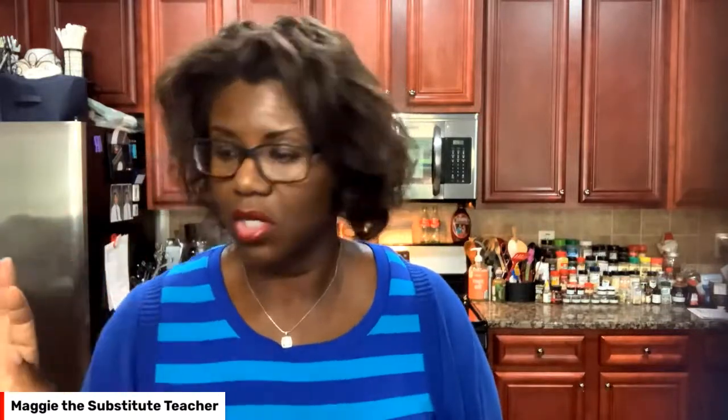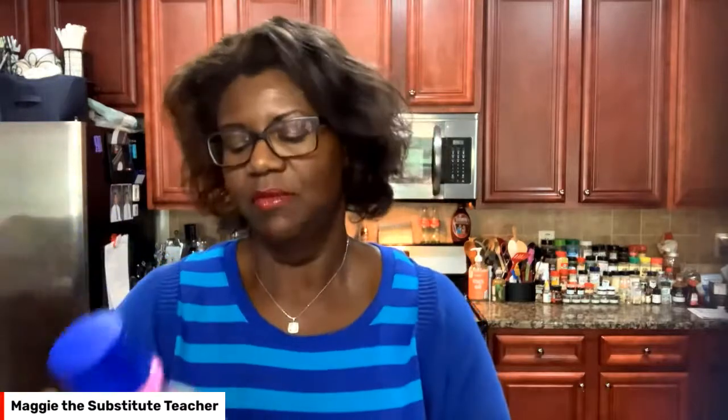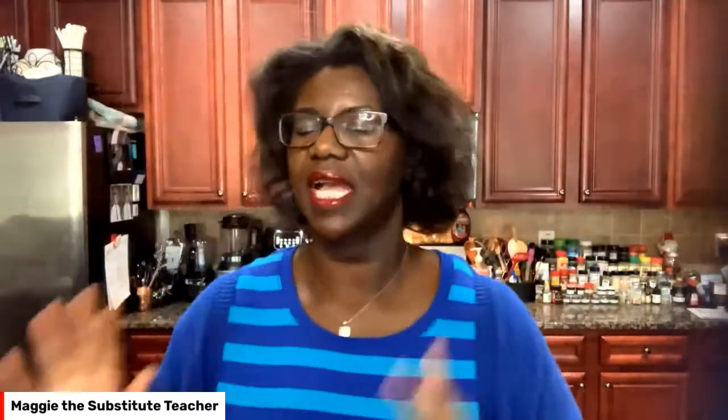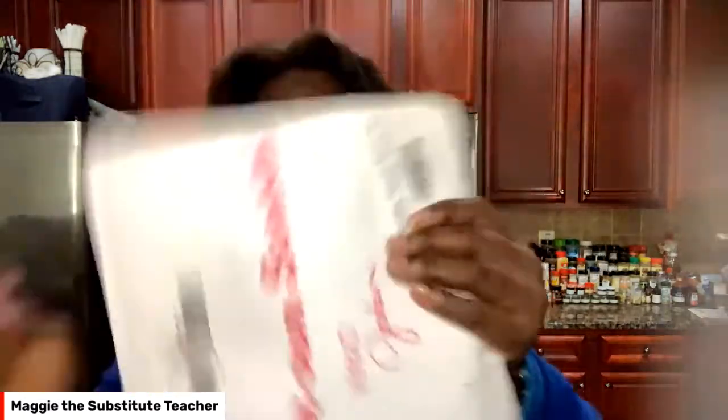I've always struggled with weight, but now I have the information and I can make informed decisions. I pretty much try to avoid sugar at all costs. Anything I eat, I look at the label — I'm supposed to have under six grams of sugar. This coffee creamer has four grams of sugar. I'm not strict on calories or carbs; I work with my list of approved foods. I'm always on the hunt for stuff that's not going to be on my no-no list.